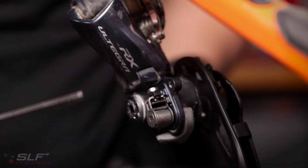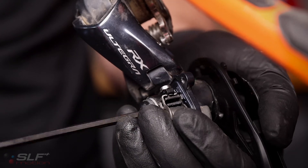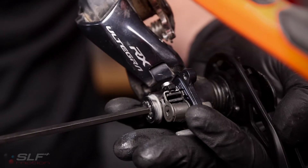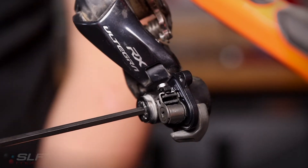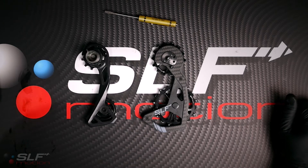Keep a hold of this gasket as we will use it for reinstallation of the Evo system. Next step, take your four millimeter hex and remove the stock cage by unscrewing it. With the stock cage removed, we are now ready to prep your Evo system for installation.